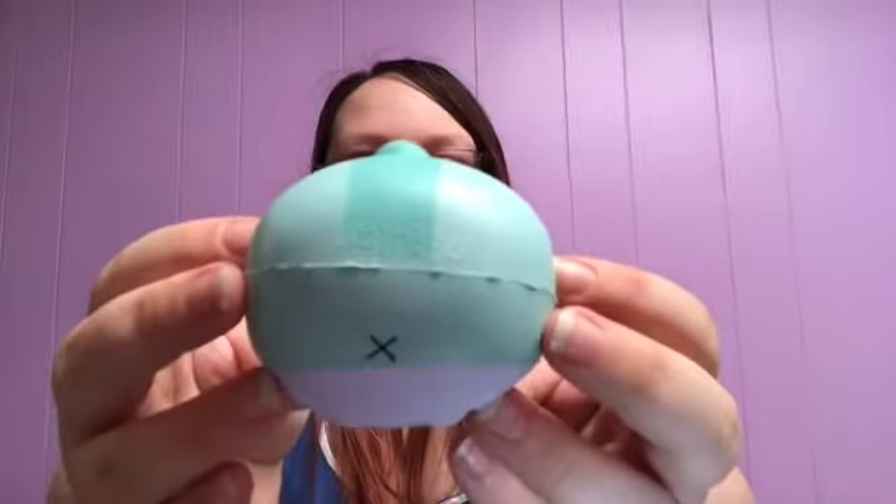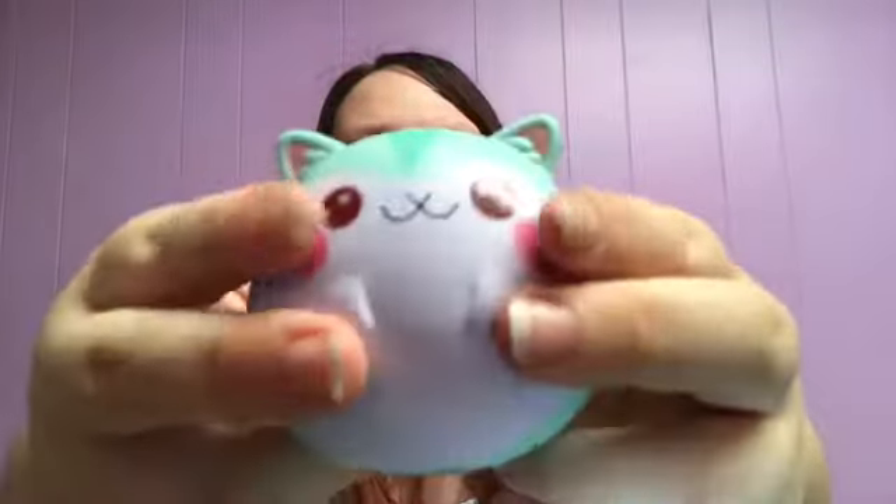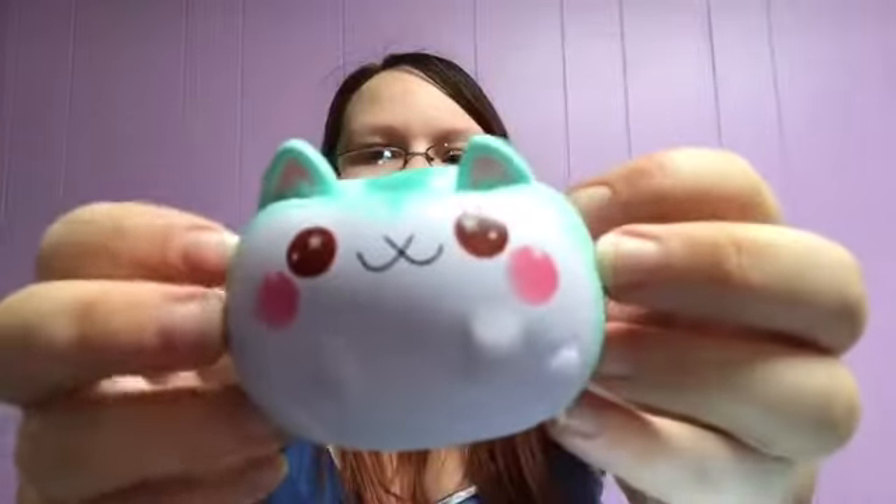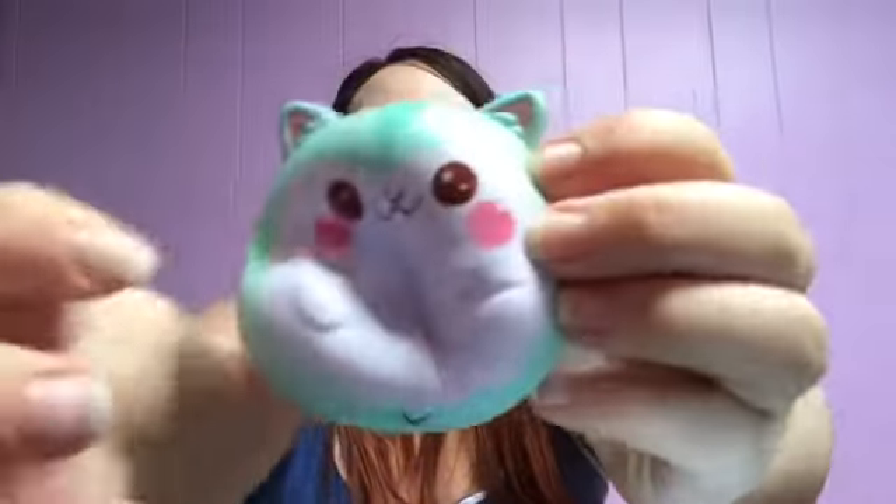The last squishy in the package is going to be the green one. This one does look the most smushed out of all of them, but I don't think it's damaged — it's just really crinkled and squished up. You can see him shoved up in the little corner there. He is very, very soft, just like the other ones. What is that smell? It definitely smells like some form of gummy — I cannot put my finger on it, but it smells like a little gummy snack you would get in school. Here's the green one — very, very cute, just like the other ones. This one feels more like the texture of the pink one, but it's super cute, super soft, and pretty squishy.